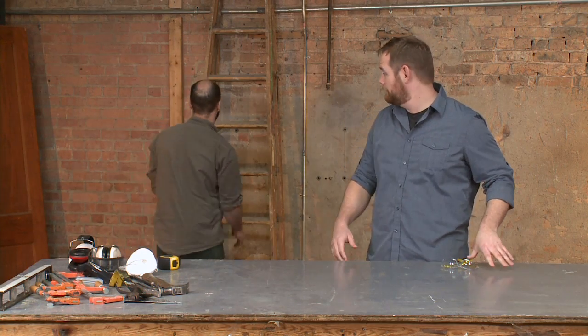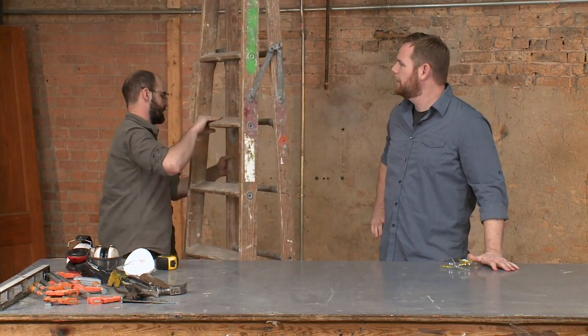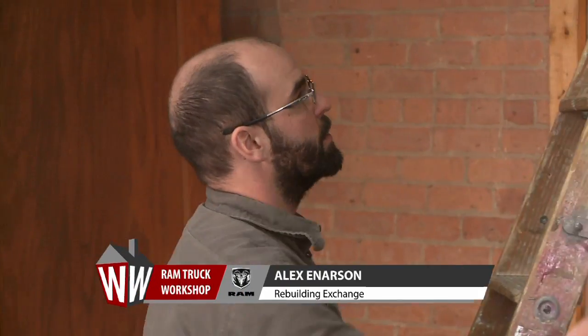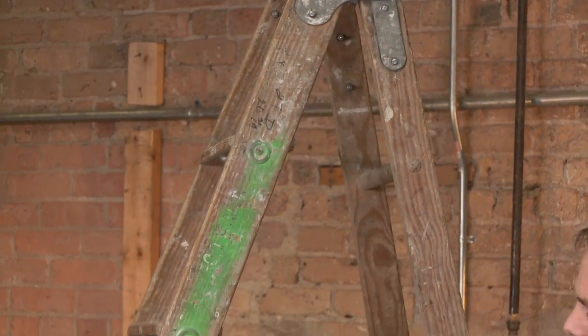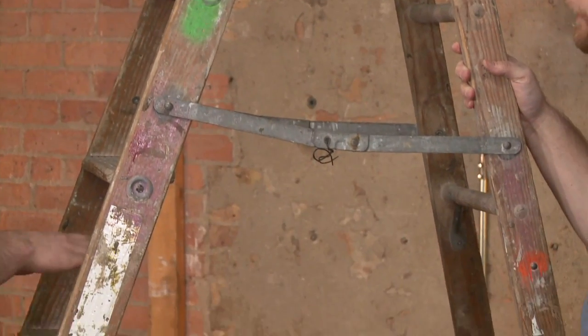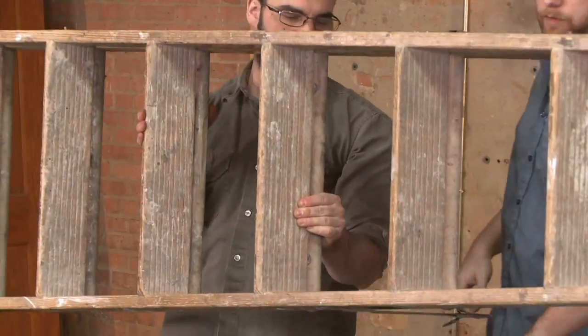Here's today's victim — a really nice, kind of old-fashioned eight-foot A-frame ladder. An old ladder like this one goes for about 25 bucks at the Rebuilding Exchange. They're old, but they're well made, and that makes them worth keeping around.